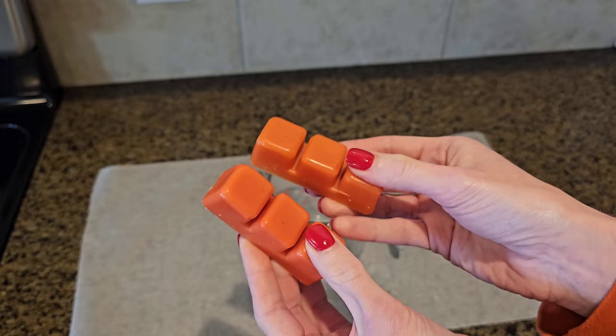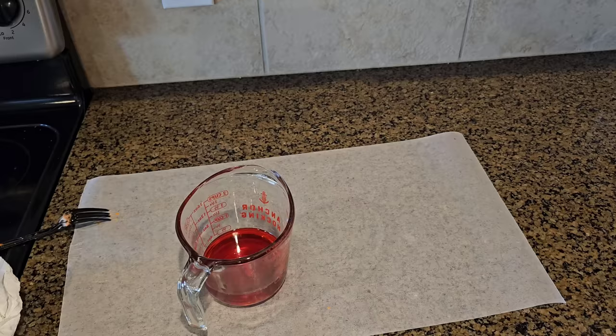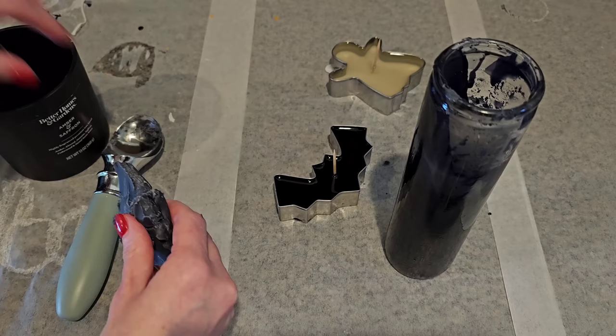Grab some orange wax melts and melt them down in the microwave just like we did for the Christmas tree candle DIY — it took me about a minute and a half, but every microwave is a little different. Then grab one of Dollar Tree's Christmas silicone molds. We're also going to make some black candles the same way using one of Dollar Tree's black candles, and you'll want to add a scent since Dollar Tree's pillar candles aren't scented.